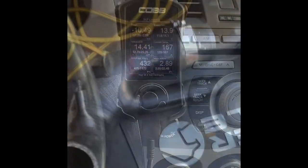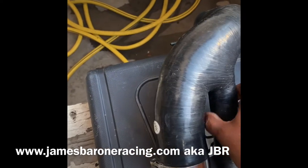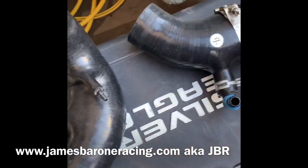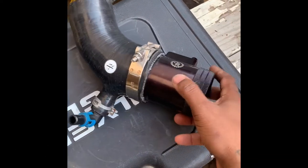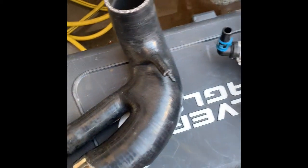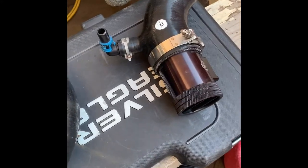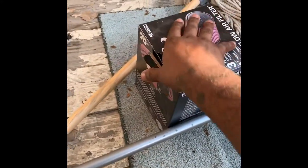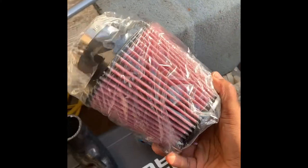This is the full intake kit I got. It is used but I got a good deal on it, so I couldn't pass it up. It didn't come with a filter, so I went and got a K&N filter for it — fits perfect. I tried it when I went over there. This is the whole setup I'm going to use.